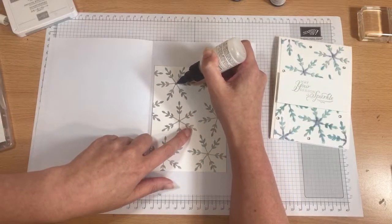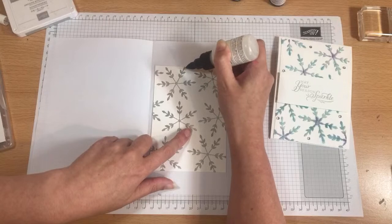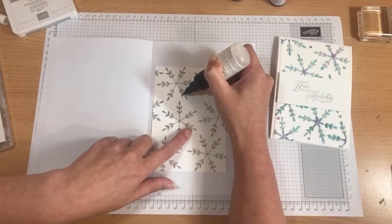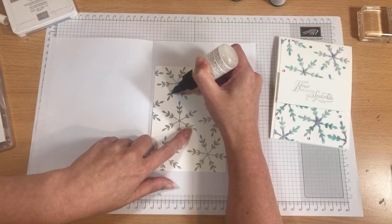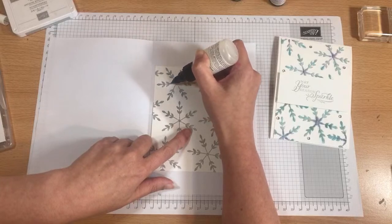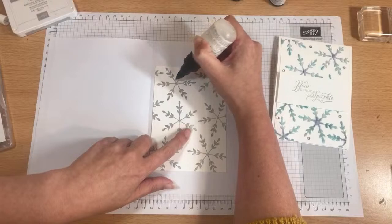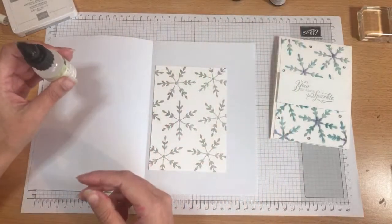I'm just going to do one to start off with. You want to cover the whole area and it doesn't matter if you go outside the lines, but you do want to make sure that you get every bit. This is why it's better to use a simple stamp — you will be able to tell which bits you've missed.